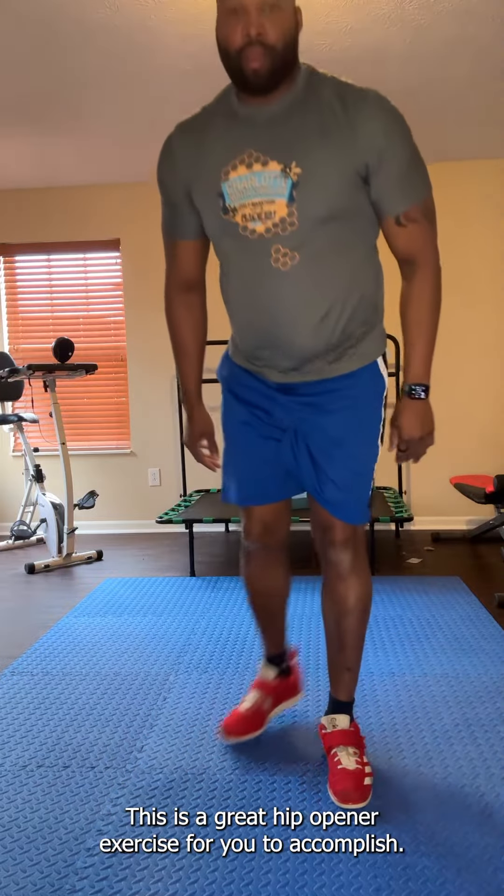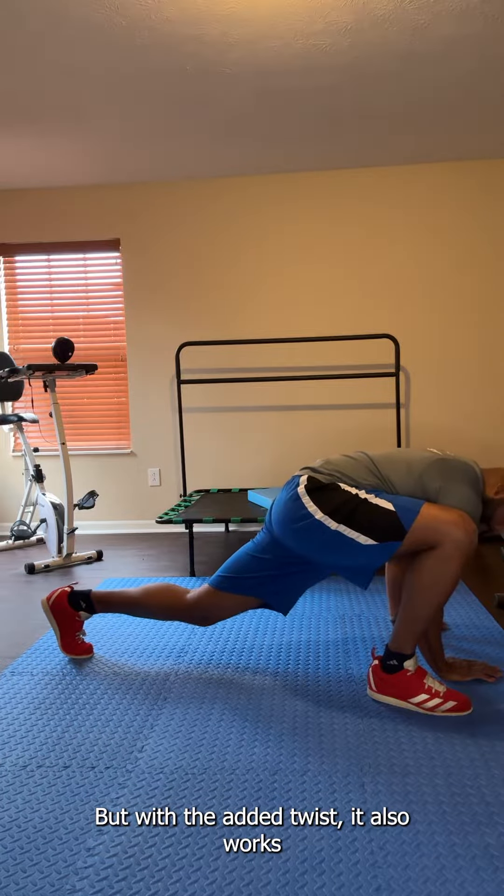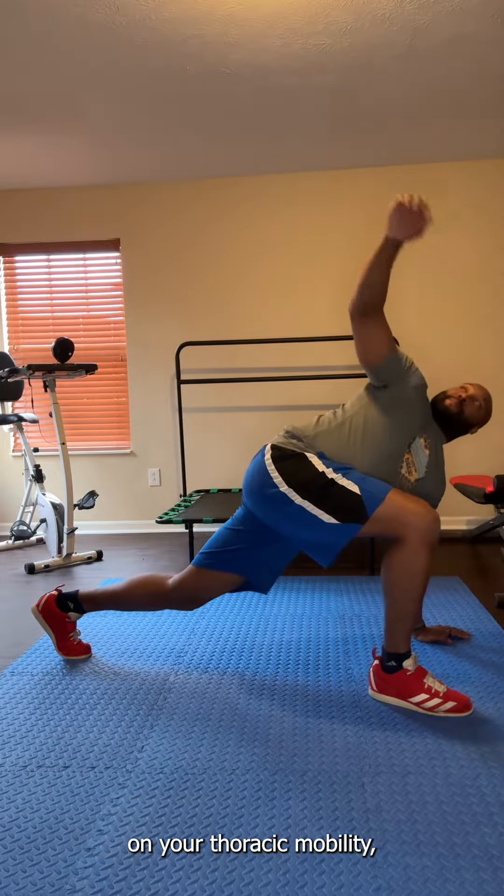As normal, this is a great hip opener exercise, but with the added twist it also works on your thoracic mobility.